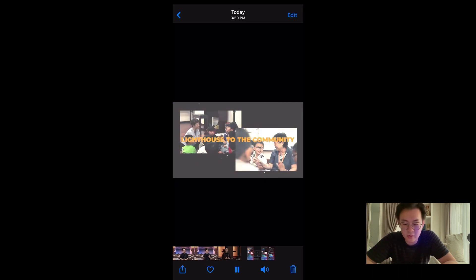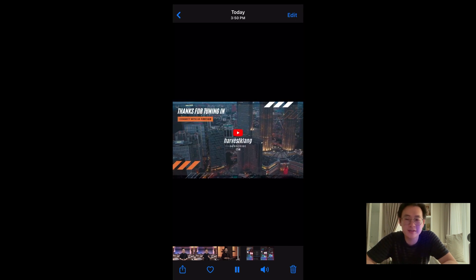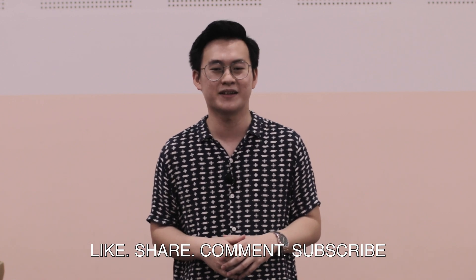This is it. I hope you've learned something — hopefully this inspires you. Thanks for watching. Hope you enjoyed the video. Don't forget to like, share, and comment below some ideas on what you'd like to see on my channel. And most importantly, subscribe. Do check out some of my older videos here as well.